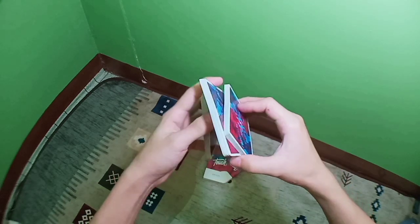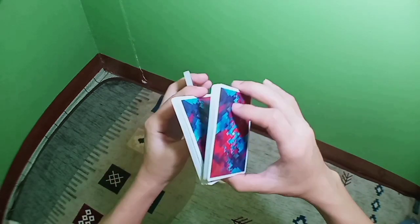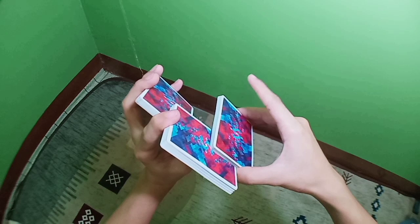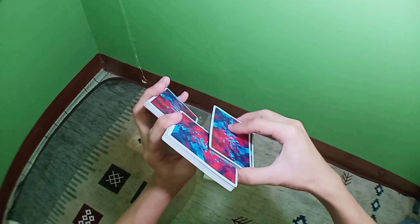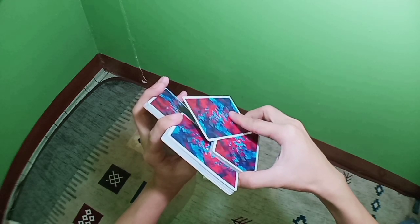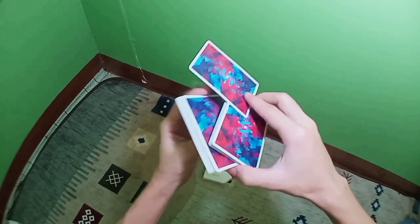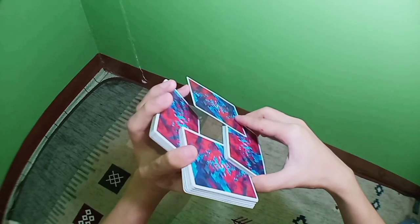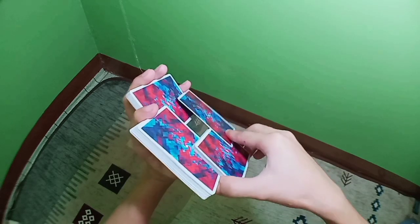Now you're going to do this motion where you turn your left hand like that and your right hand downwards like that. Now you're going to strip off one card using your index finger — strip off like that — making sure it is pointing in the opposite direction of the packet. Now connect this side of the card with your pinky here, and now you have the first display.